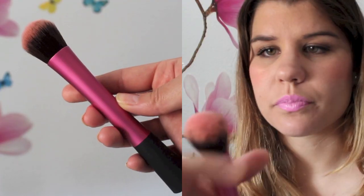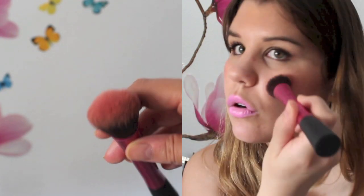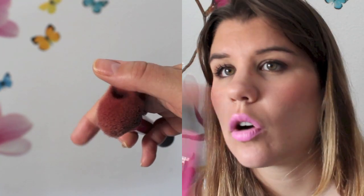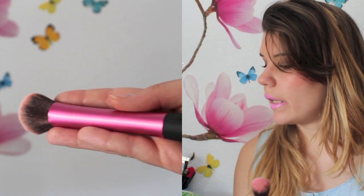Mi favorita de todas ellas es la que estoy usando para colorete, que es esta redondita. Me gusta muchísimo como me deja para el colorete. Me parece que el tamaño para mí es ideal. Me difumina muy bien los coloretes, coge la cantidad necesaria y la verdad que estoy muy contenta con ella.